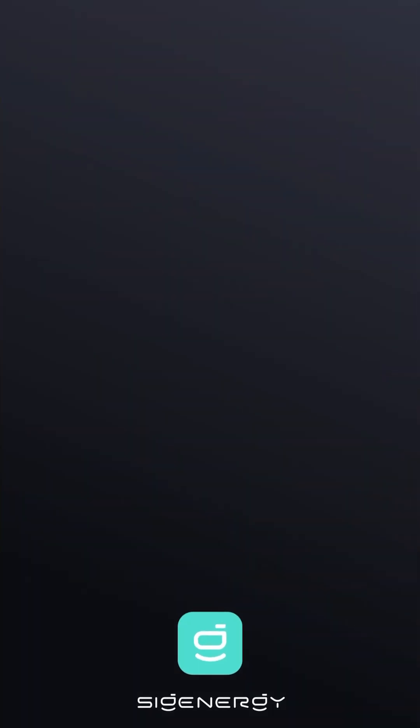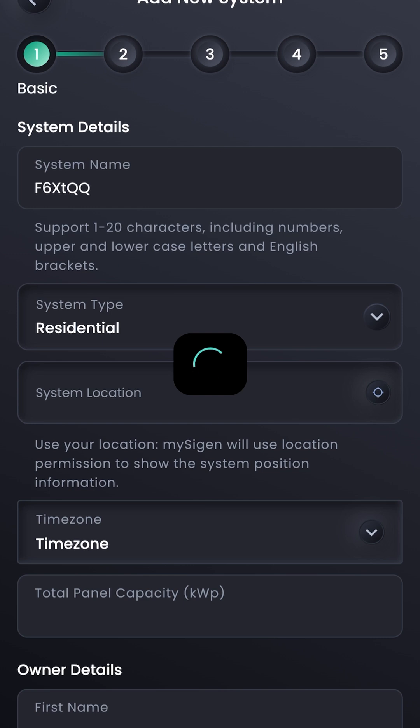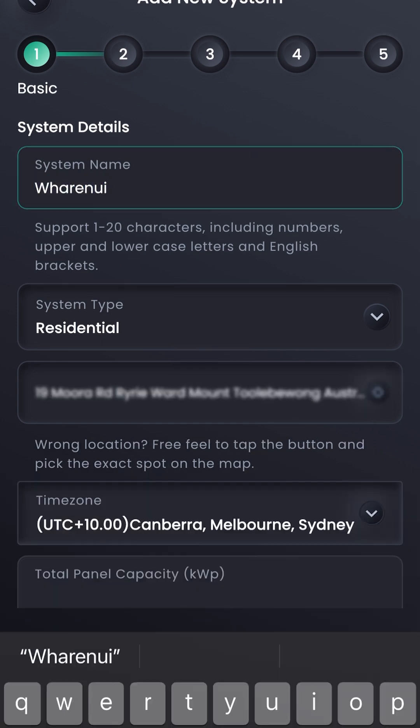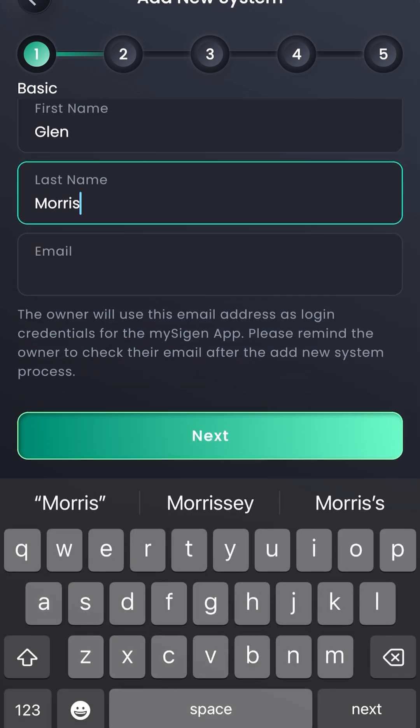Launch the MySiGen app and scan the QR code on the side of the inverter. It will identify the system, allowing you to give it a name and the system type, and it will use the GPS in your phone to identify your location.